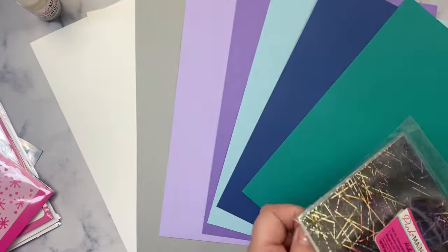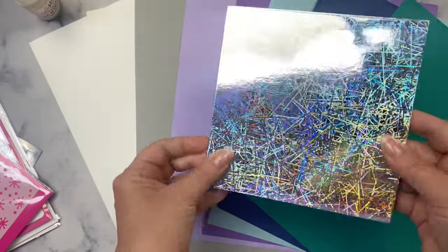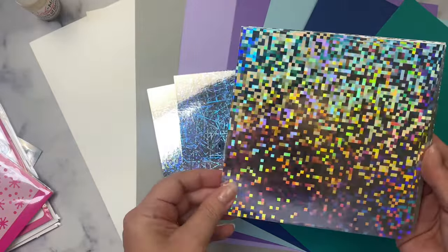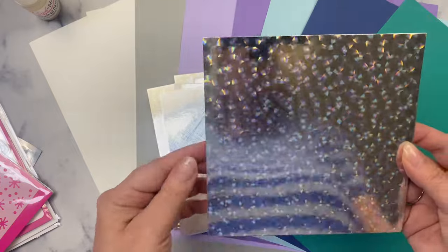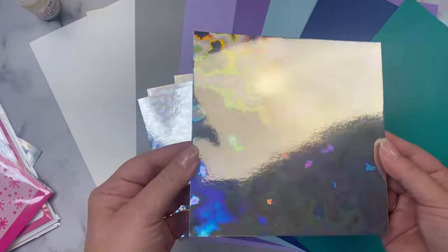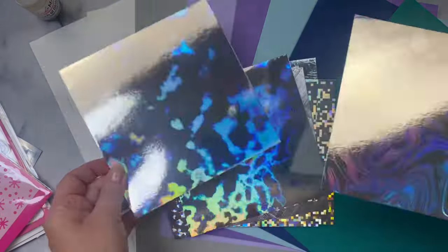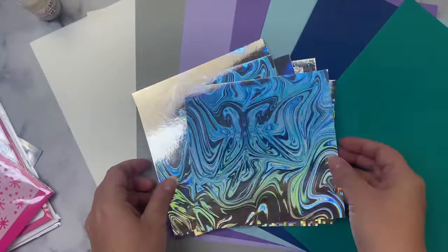For the 6x6 paper pad this month, you get a package of the Holographic Set 2, which includes really awesome holographic designs — you get two of each. There's a pixelated pattern, a brushed or scratched pattern, a circles pattern, something that looks like watercolor or clouds, and a swirl pattern. Beautiful holographic papers.